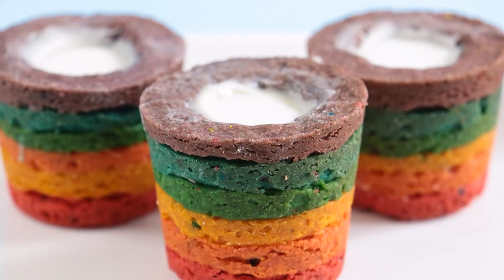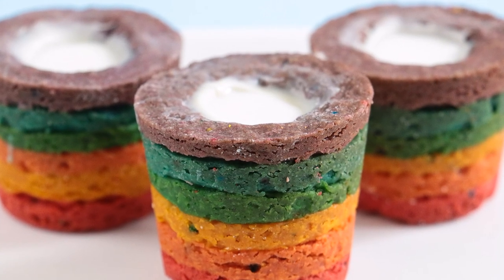Hey guys, welcome to Rosie's Dessert Spot. In this episode I'll be teaching you how to make a rainbow cookie shot glass.